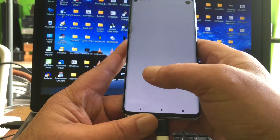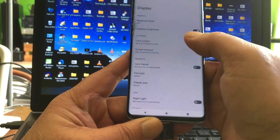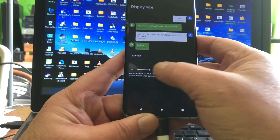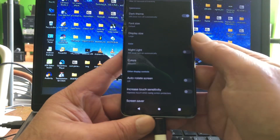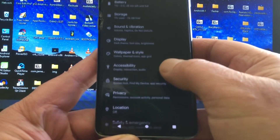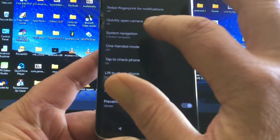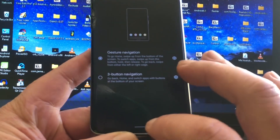We can go ahead and set up our Pixel phone. We just installed Android T. Set display to dark, make the display size a little bit bigger in case you need to see anything. Let's set our gestures on — system, gestures, system navigation, gesture navigation. Boom.